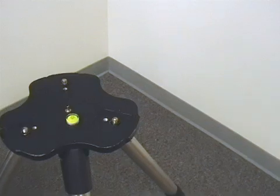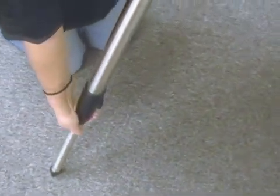Then we're going to take our bubble level and make sure that our tripod is level — which in this case it is not. So I'm going to adjust the legs a little bit. It goes a long way. We want to just get the bubble generally inside the black circle.